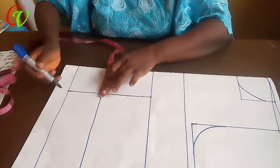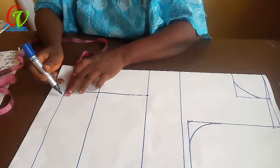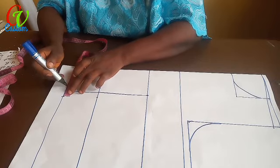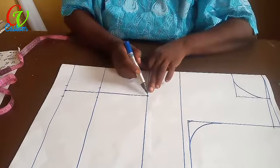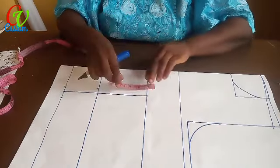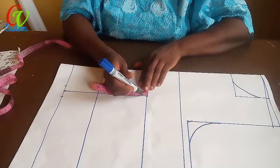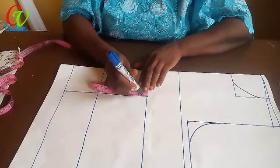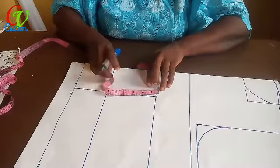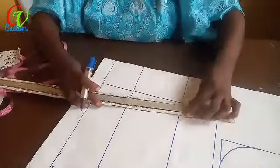The same thing on the waist. On the bust line I will come down by half an inch so that by the time we connect it, it won't be too sharp. So the next thing: I connect these lines together — connect from here.